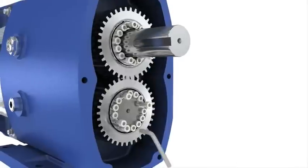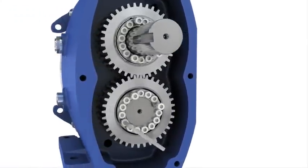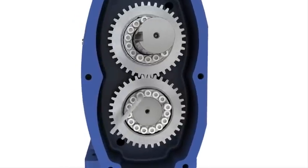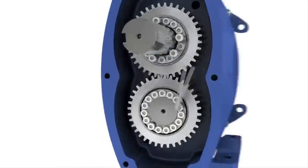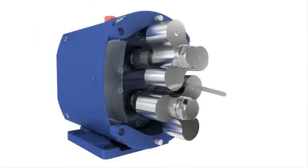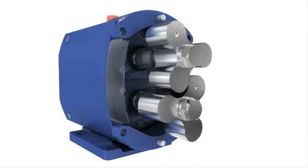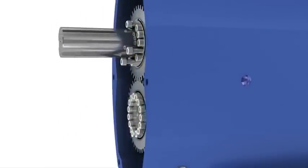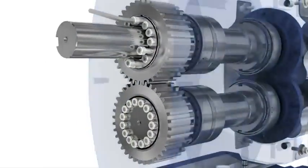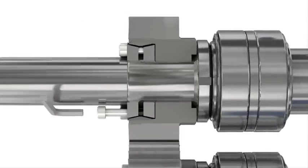The SRU features the taper lock timing system. This system allows quick and easy synchronization of the rotors, highly simplifying the timing procedure and reducing maintenance cost. By simply tightening a few screws, the gear and shaft are securely locked together.